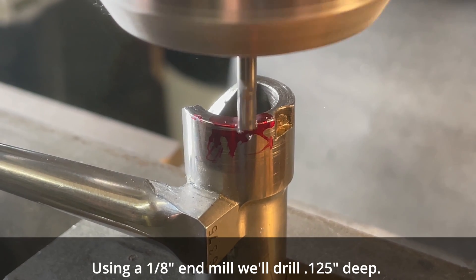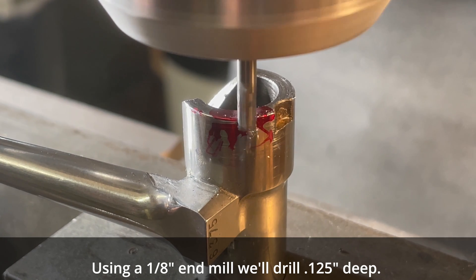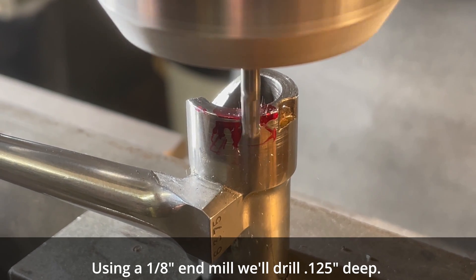Using a one-eighth inch end mill, we'll drill one hundred and twenty-five thousandths deep.